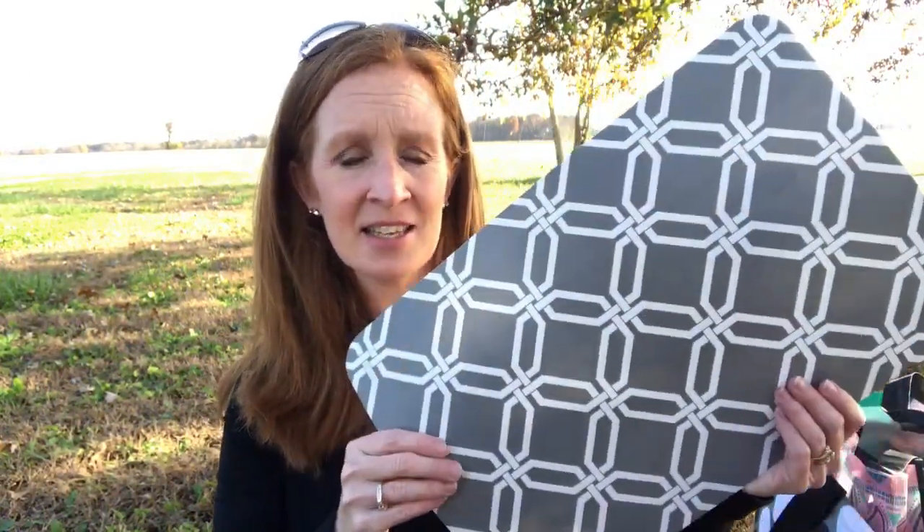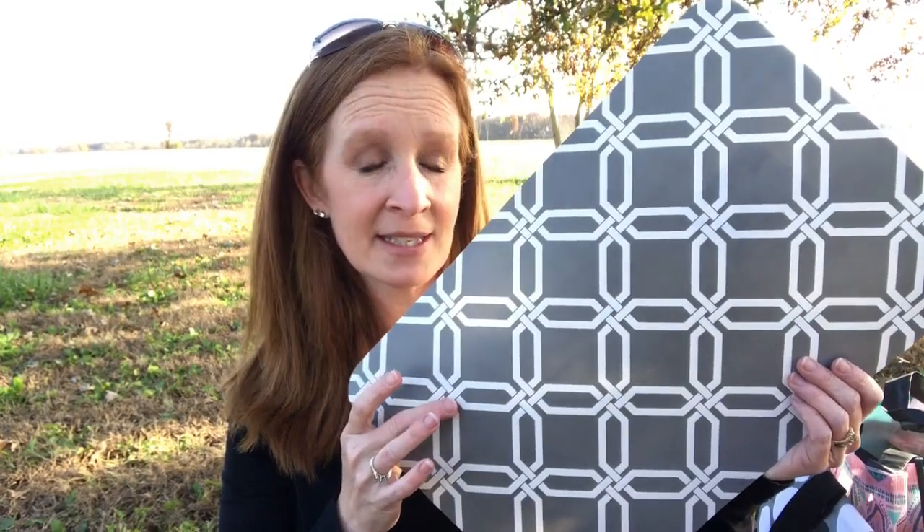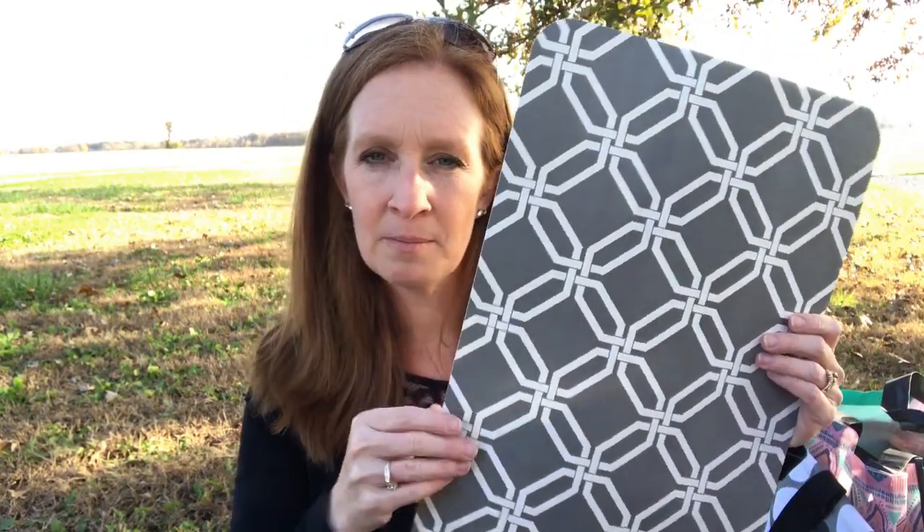This is what I found in Owensboro. So let me just get right into it and show you what I found. The first thing I got was this placemat. I got it because I like the gray and the white, and I'm going to use it for something — probably the back of a picture, like take it and make this the mat for a picture. I think it'd be pretty cool.